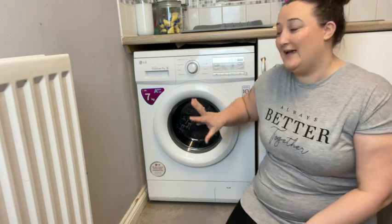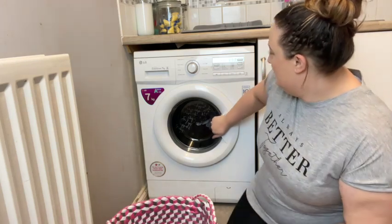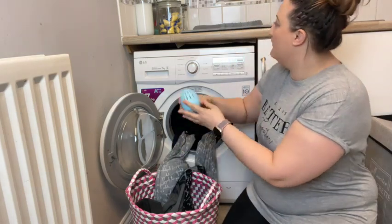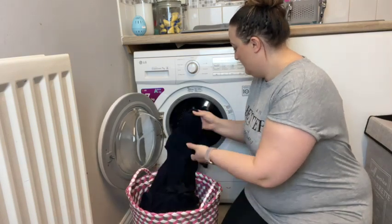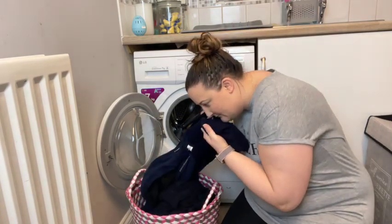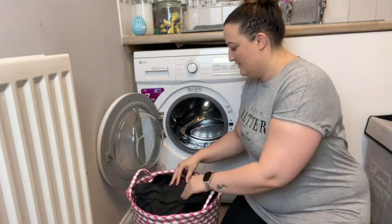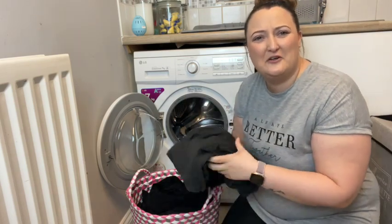We're back now and it has finished. Let's get this washing out and have a look. It feels all right. We're going to put the egg up there to dry. It smells okay — smells fresh. It hasn't left any residue on the clothes or made them feel like cardboard.